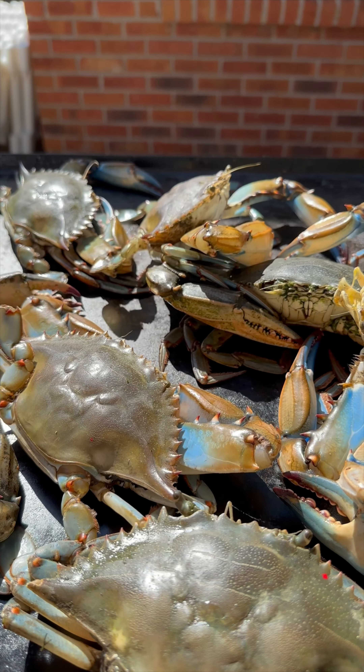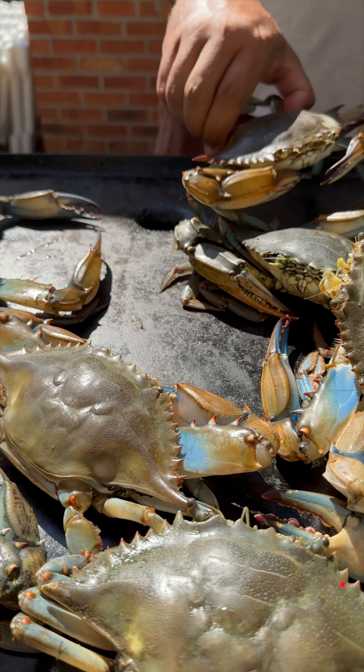All right y'all, Paul wanted a sandwich series. We had the crawfish grilled cheese, then we had the BLT, and now we're coming with a soft-shell crab po'boy.